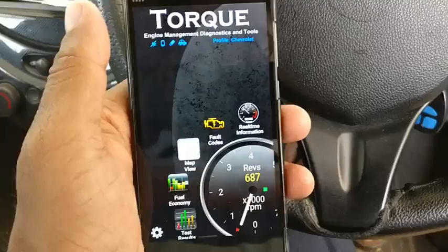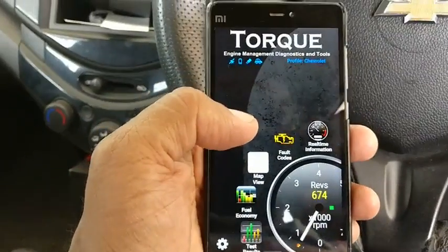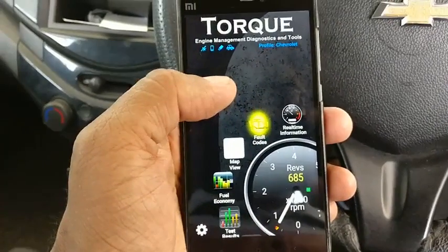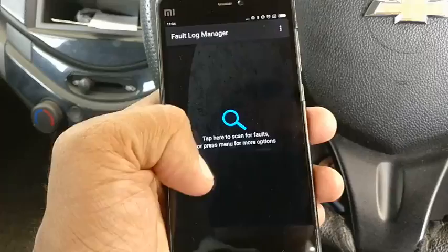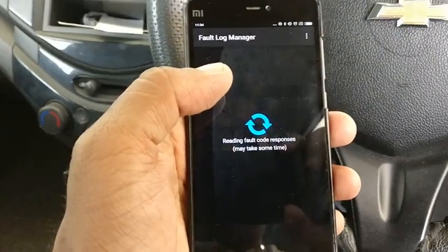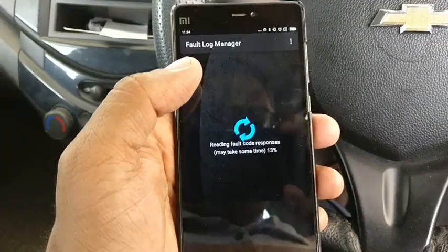Remember to switch on your Bluetooth — I think it starts by itself when you're using Torque. Now you can find that the icon is stable, meaning it's connected. I now have a lot more information about my engine. If there's any fault with the engine, I'll be able to see it here.